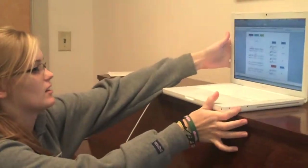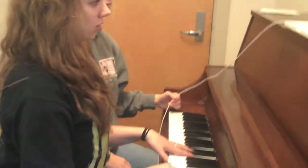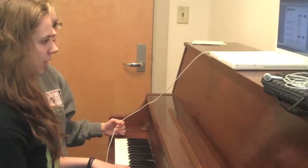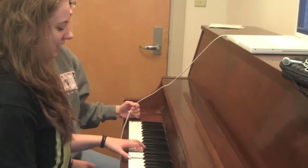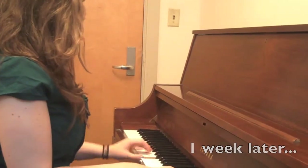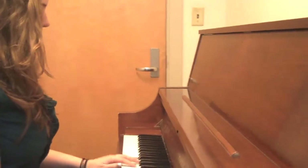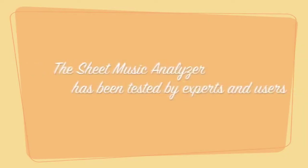You want to try it? Yeah, you want to give it a shot? All we have to do is scan the music you're learning into it and then it'll break it all down and analyze it for you. I love this. The Sheet Music Analyzer uses pattern recognition and categorization to break music into chunks that are easy to learn.